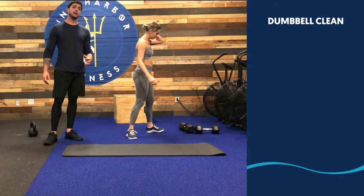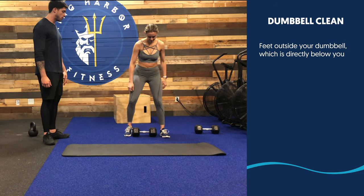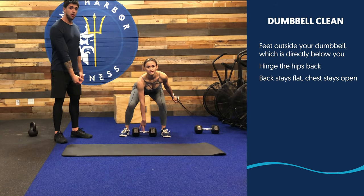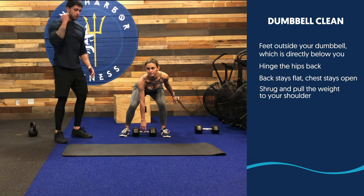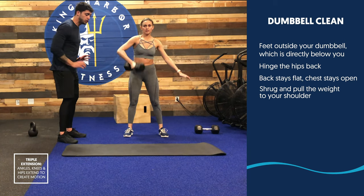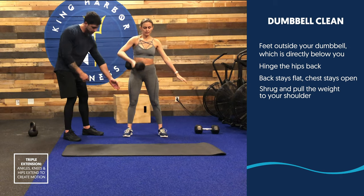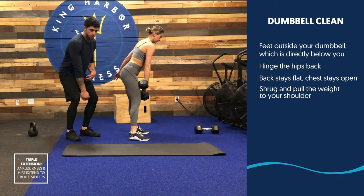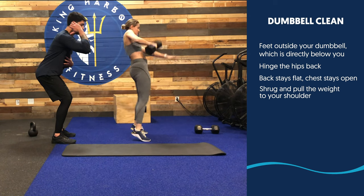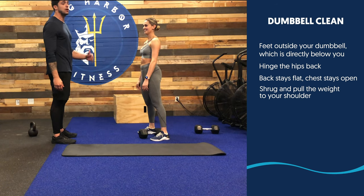Next movement, guys, we have 10 Dumbbell Cleans, performing one side at a time. From the midline of your body, pick up the weight, hinging at the hip, keeping your lower back flat, chest nice and open the whole time. Swing the weight up as you shrug and pull the weight to your shoulders. Key detail: triple extension — drive the floor away, go up on your toes, and extend your ankles, knees, and hips all at the same time to propel the weight to yourself. Once you feel the weight coming to your shoulders, catch it back into your power position. Once you do 10 on each side, perform another 10 Hand Release Push-ups, then do 10 reps on the other side.